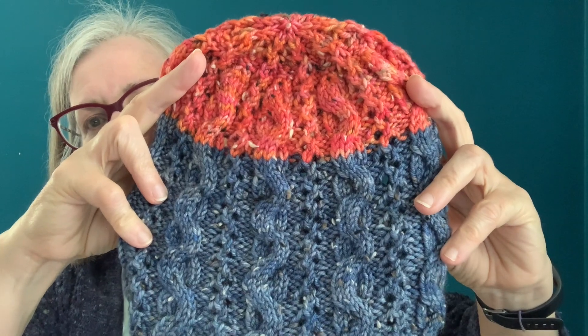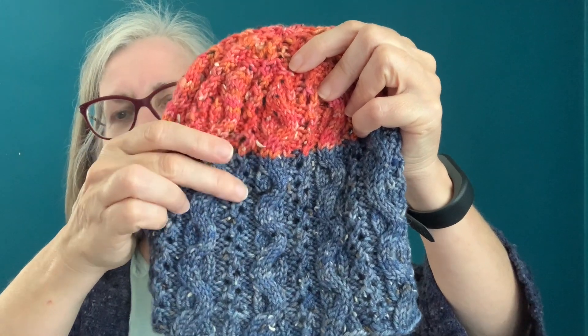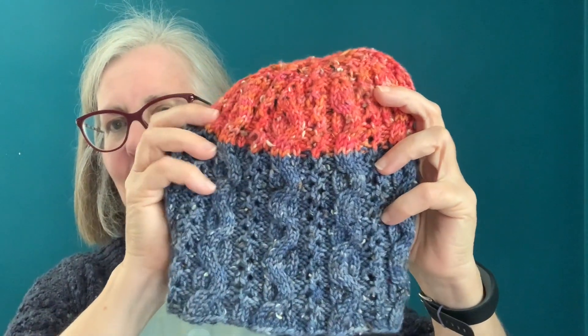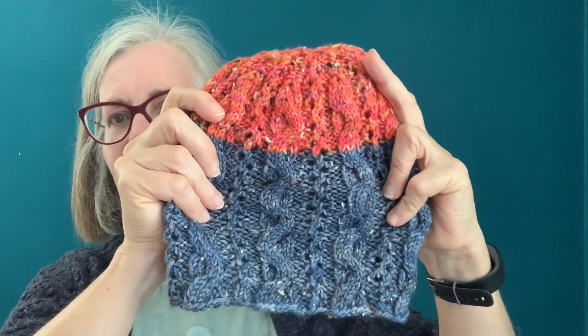I wanted to continue with that theme in my hat and capture both the waves and the tentacles. This is meant to be the tentacles — it's a yarn over decrease kind of stitch that goes back and forth, which gives a wavy look — and then this is a simple cable stitch.